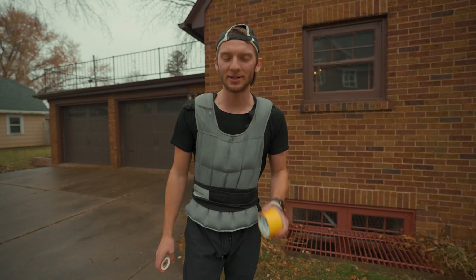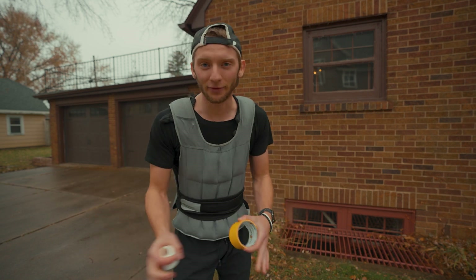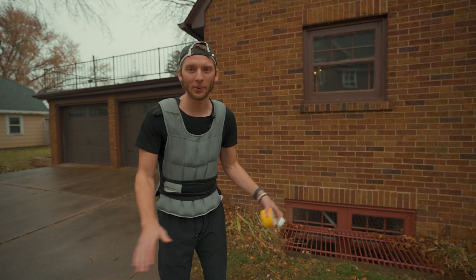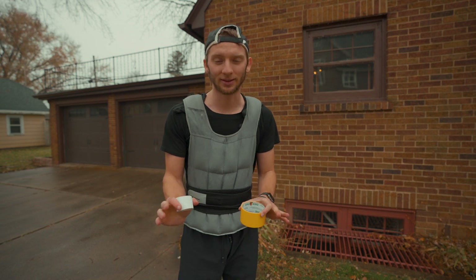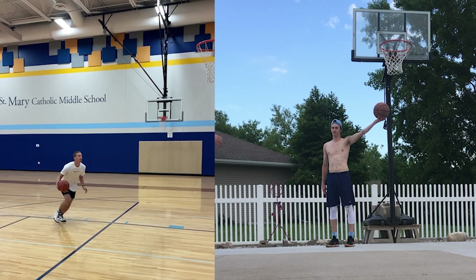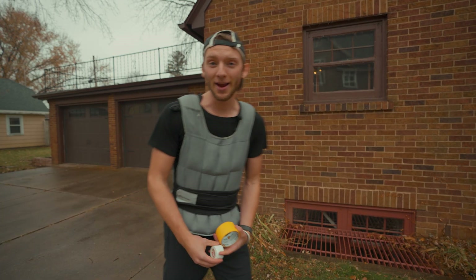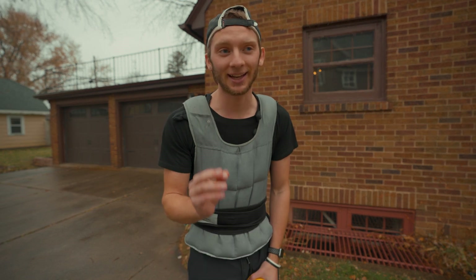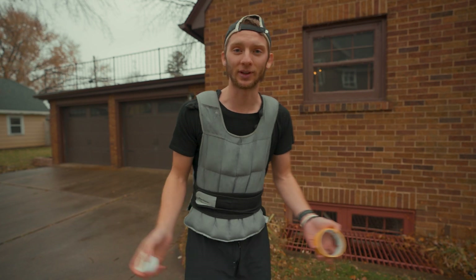For today's challenge, we're going to test my vertical jump. Last time I did a vertical test, I was on an electronic mat and got 35.6 inches — my best running vertical is 40 inches off two feet. With this vest on, I'll be shocked if I get over 28 inches — honestly I'll be shocked if I get over 24 inches, so two feet.